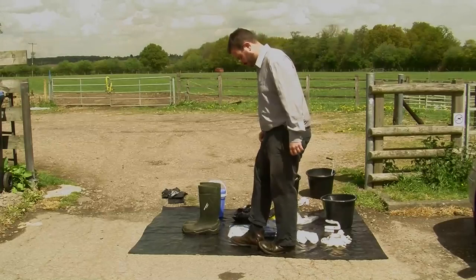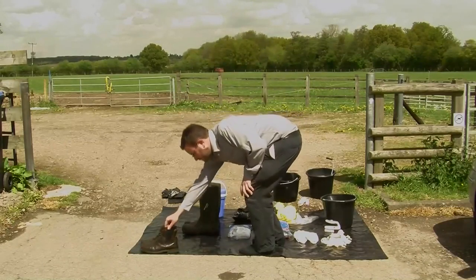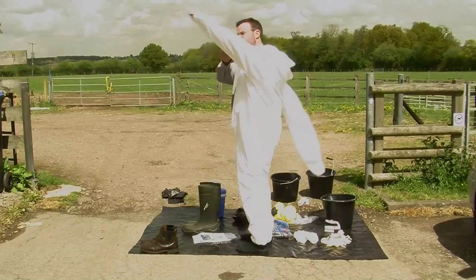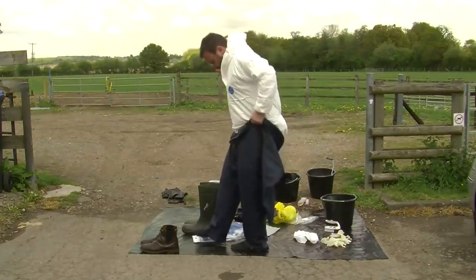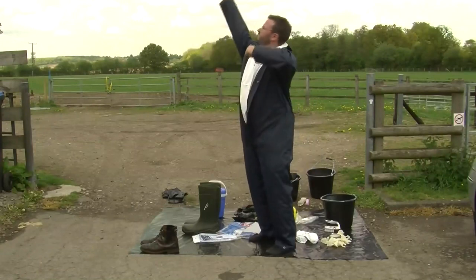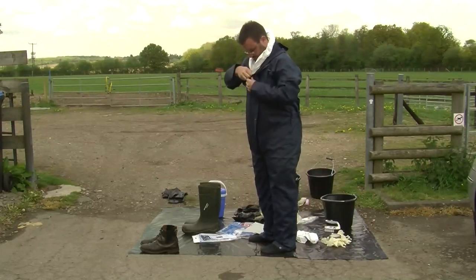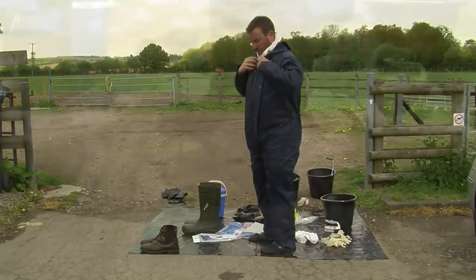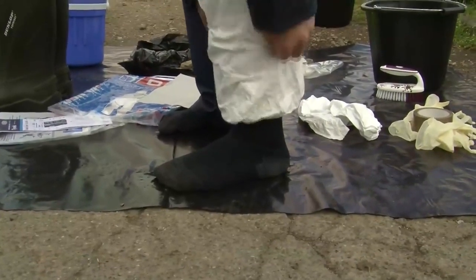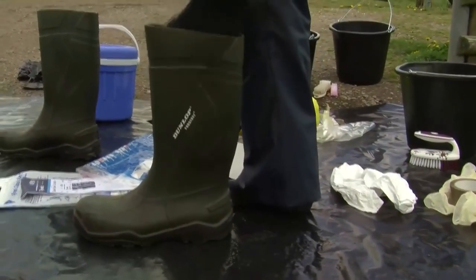So now I'm going to get ready to go onto the farm. First I will take off my shoes — these must stay on the clean side of the disinfection point. Then I'm going to put on the inner biosecurity suit, which is disposable. Now I'm going to put on an outer waterproof suit. This is okay in cold and wet climates, but in a hot climate it is very difficult to work with a suit like this on, so just the inner disposable suit is probably more appropriate. Now I'm going to put my gumboots on. The inner disposable suit should go inside the gumboot, with the outer waterproof suit going over the top.